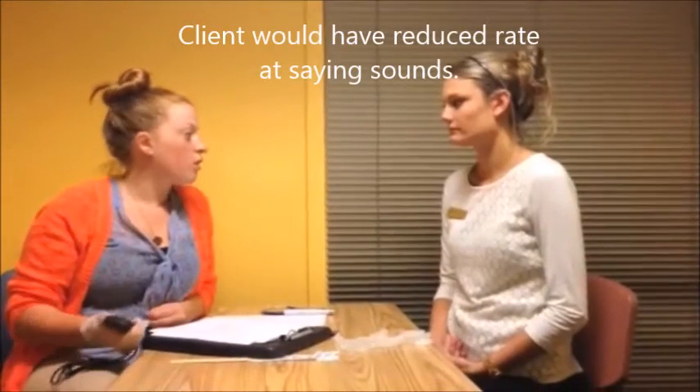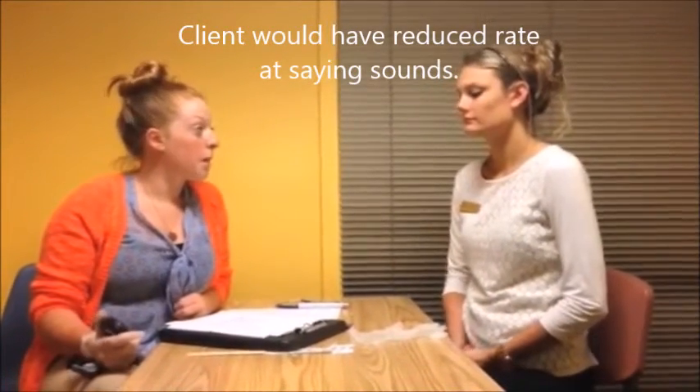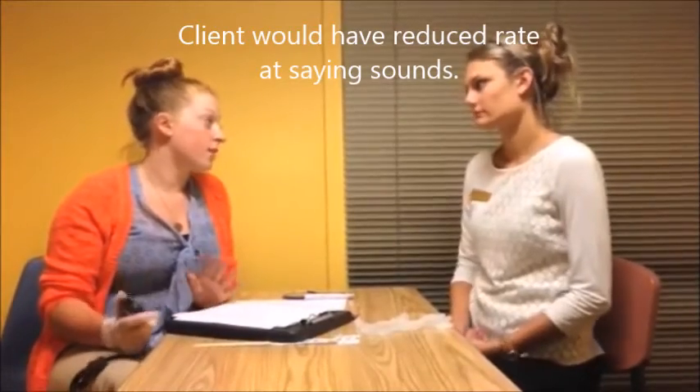Now we're gonna do some sounds. I want you to say 'puh puh puh puh puh puh...' — repeating rapidly for an alternating motion rate assessment. Now we're going to do the same thing with 'kuh.'